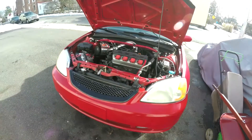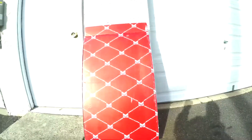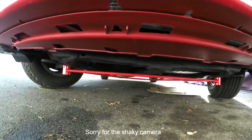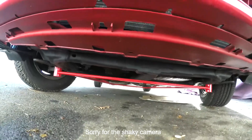Hey, what's going on? This is my 2001 Honda Civic. I just recently bought a Megan H-Brace for the underside of the seventh generation Civic, and apparently this also fits the 02 to 06 Acura RSX.